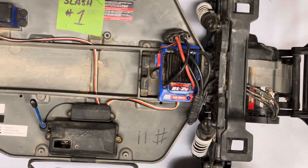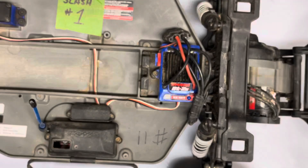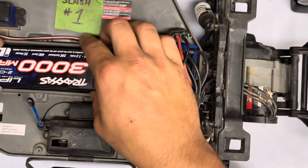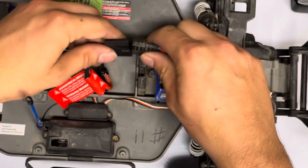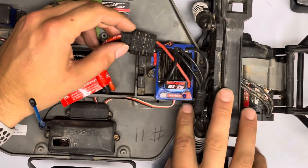So first, go ahead and turn on your controller and set it aside. You're going to want a charged battery — we're using a 2-cell, but whatever compatible battery it is for your system. Go ahead and plug it in, and everything is done with the power button.